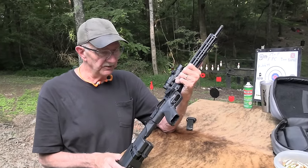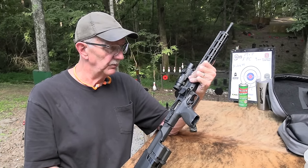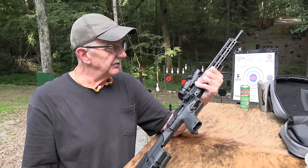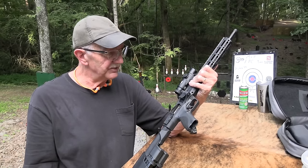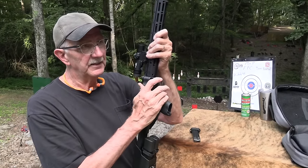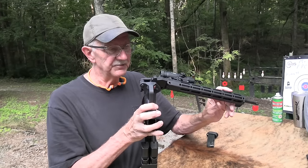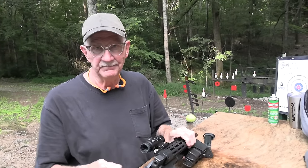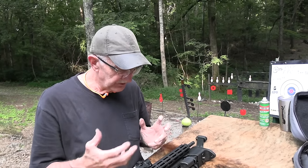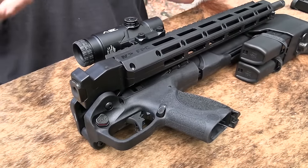I'm going to shoot this thing because I really enjoy shooting it. It's a fun plinker. You might look at it as a combat weapon or tactical firearm, which it could be. My perception of the folding feature is mainly as a convenience for packing and transporting more than anything. I don't see that as some huge tactical advantage — they've got these things called handguns that are quicker and handier.